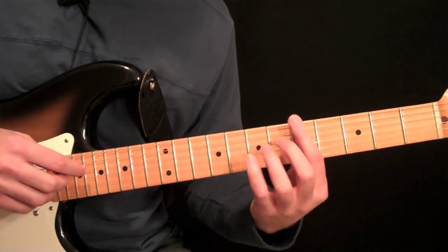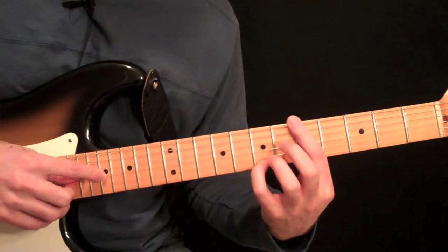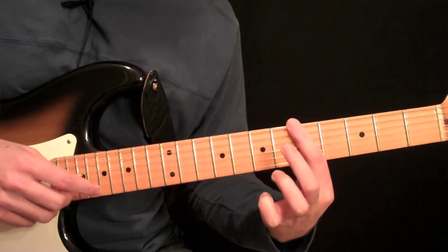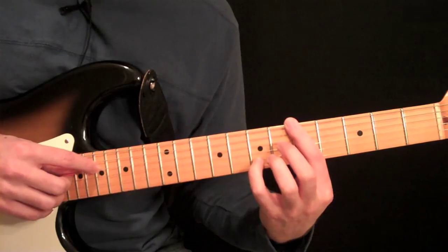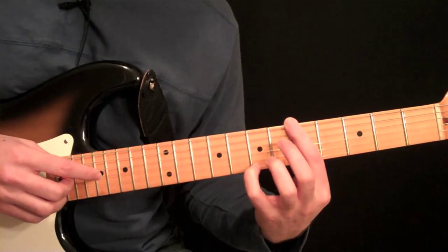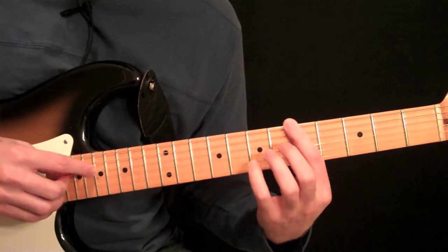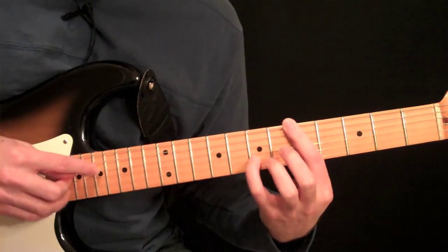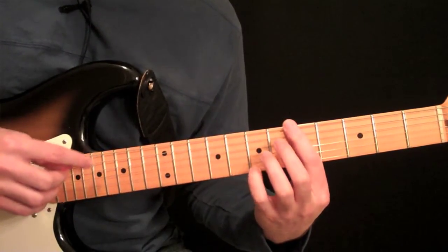Now we're going to add some pull-offs. Put your pinky or your third finger — whatever you feel comfortable with — on the third string again with the harmonic, reach over it with that third or pinky finger, pick that note, and pull it off to five. Then keep going down to the next group: the harmonic on the fourth string, pick the note on the second string, and pull it off to five. This really brings out that harp sound — we're just adding pull-offs to the beginning of the notes.